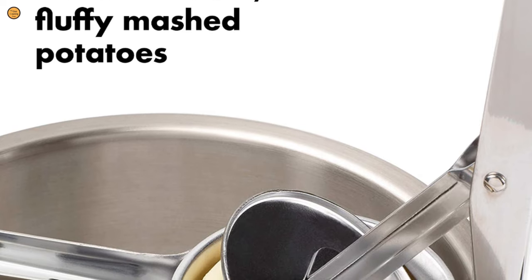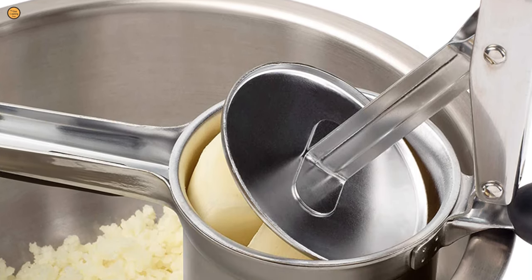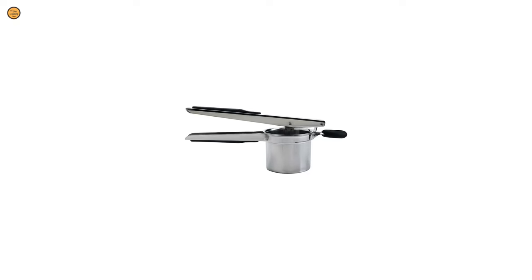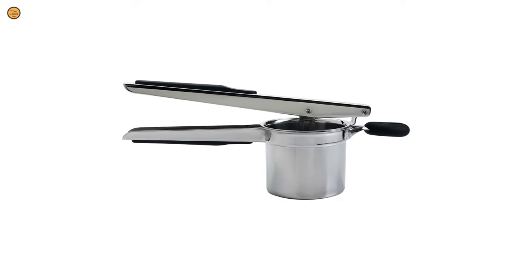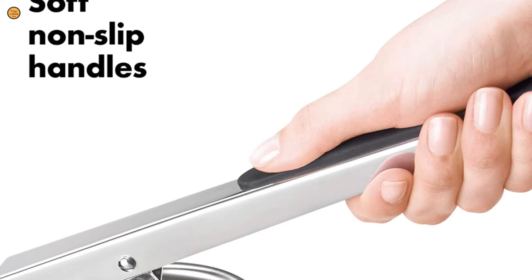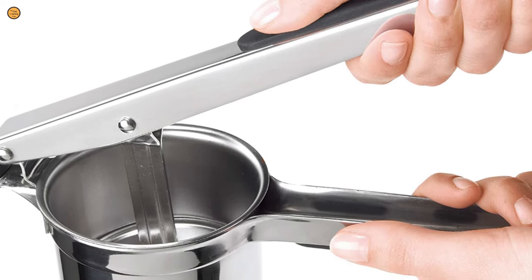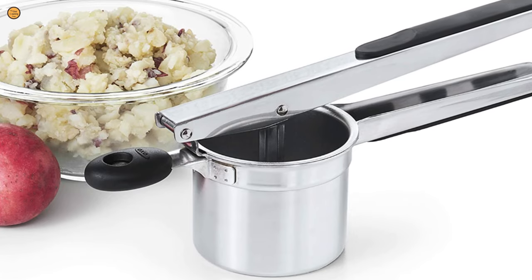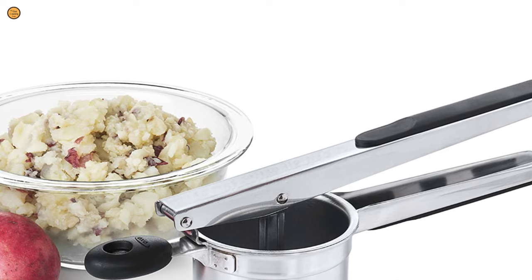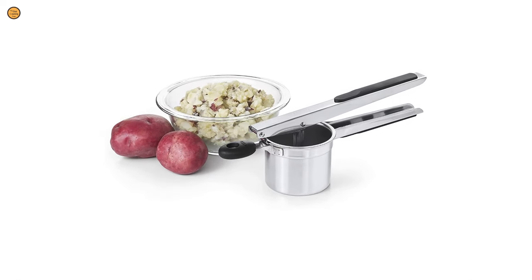The medium setting yields a delightfully rustic mashed potato and is just the right size for homemade spaetzle. It's designed with a convenient notched attachment that allows it to sit securely on the rim of your mixing bowl. It also has soft, ergonomic handles and can push skin-on and skinless potatoes through with ease. This ricer is easy to clean and its low-profile design makes it easy to store.